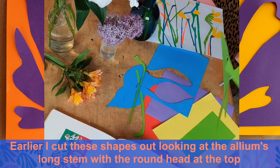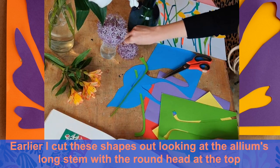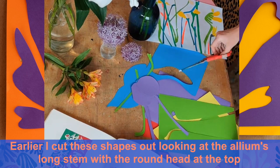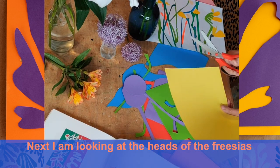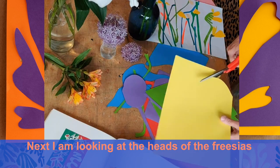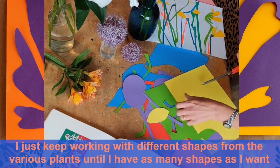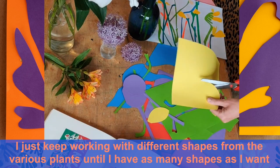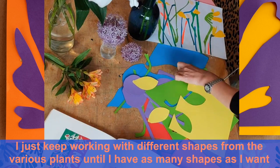I'm just enjoying folding and moving the paper around and seeing what I can get. The allium have long stems and round heads there. Just trying to get a few different bits and pieces. You don't need to try and get the colours to be the same as the flowers — you can if you want to. I'm looking at the heads of the freesias here. I'd like to change the size and scale a bit, just mixing it all up and seeing what kind of combination you can get.